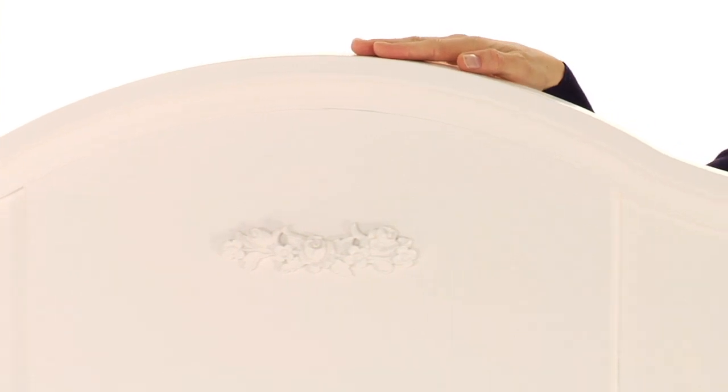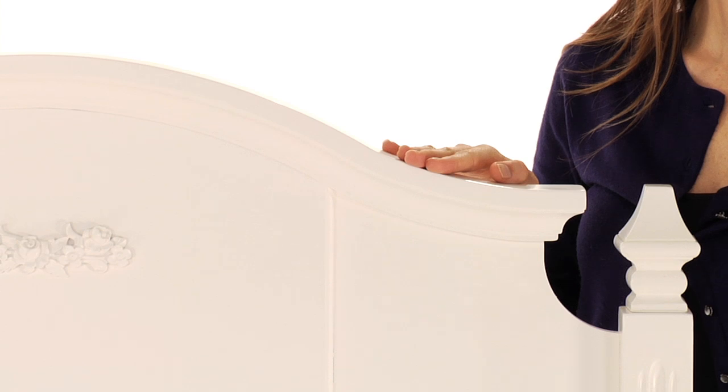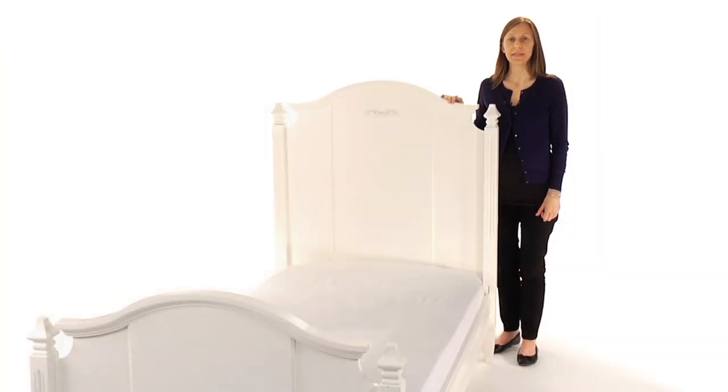Our exclusive finishes are applied by hand for exceptional richness, durability, and depth of color. Most importantly, this bed is rigorously tested to meet or exceed the highest industry safety standards. It is available in Simply White.